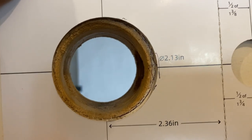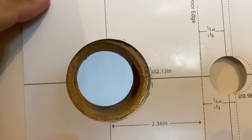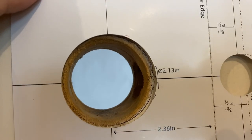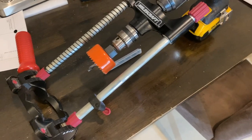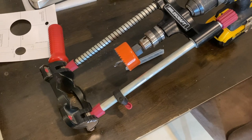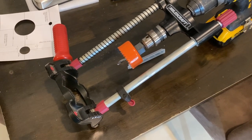The current hole is smaller than what is required, so we need to enlarge it a little bit to a diameter of 2.13 inches — it's about 2.18 — so I'll be enlarging it using this Milescraft drill guide to make sure it's perfectly aligned, because it already has a hole in it.